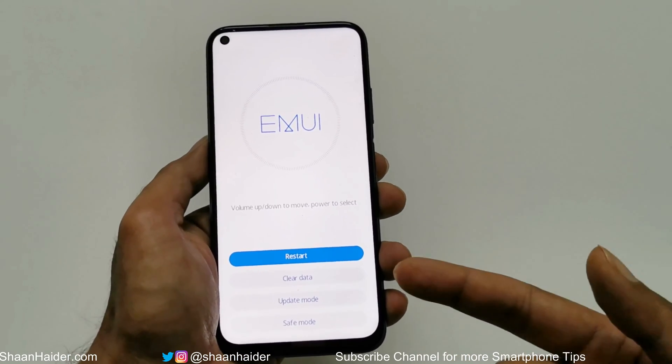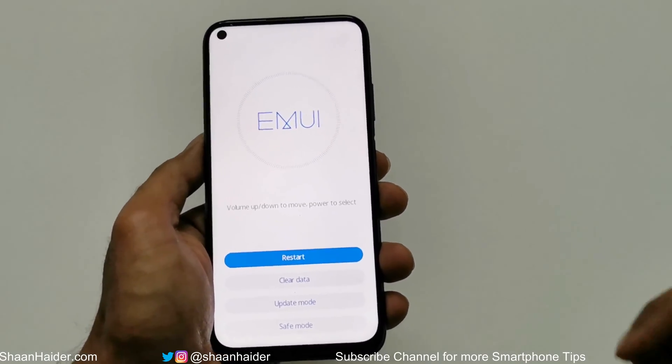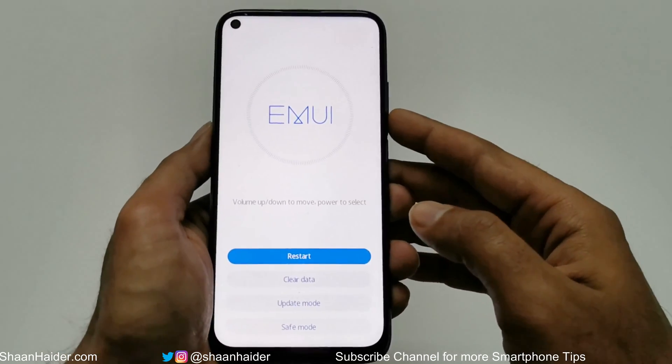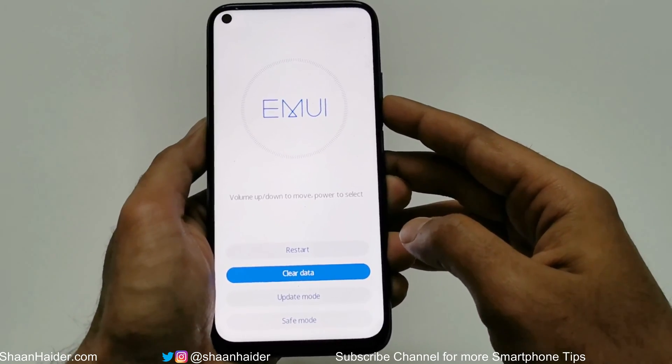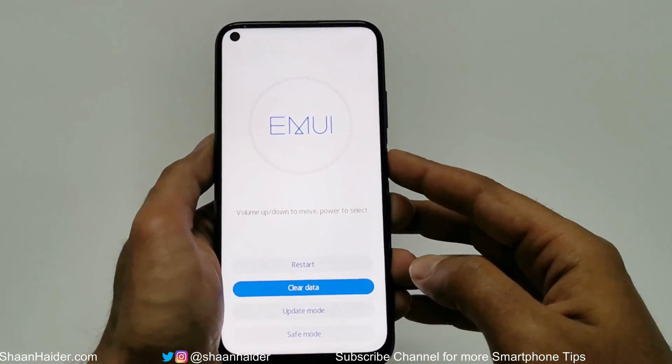You can see that now we are inside the Emotion UI Recovery menu. We have a few options here: Restart, Clear Data, Update Mode, and Safe Mode. We have to go to the Clear Data option. To navigate between these options, use the volume keys — press volume down to go to Clear Data, then press the power key to select this option.